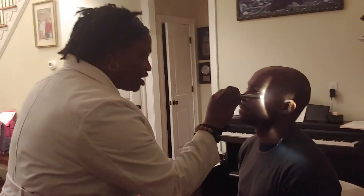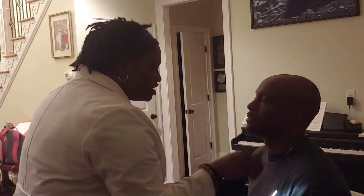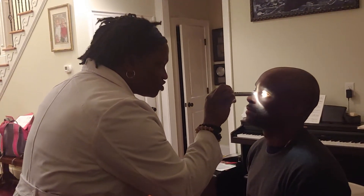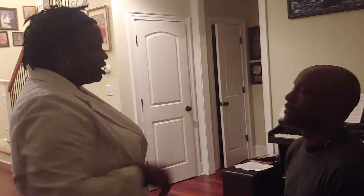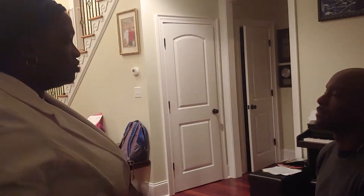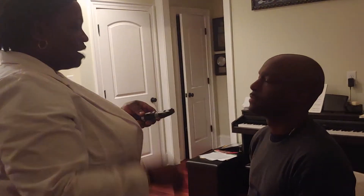I'm just going to have you look straight ahead. Next, I'm going to check for accommodation. Look straight ahead for me. Good. The next thing I'm going to do is check for the red reflex with the ophthalmoscope.